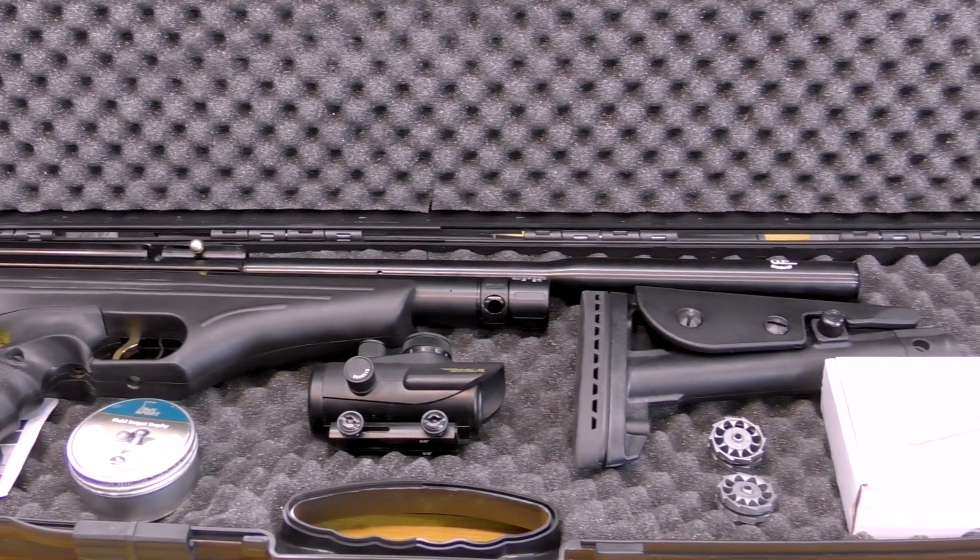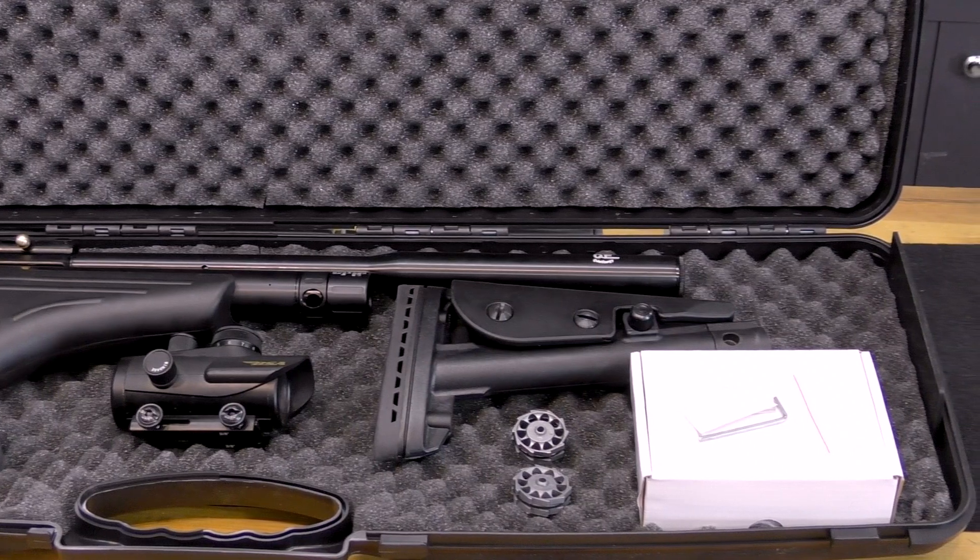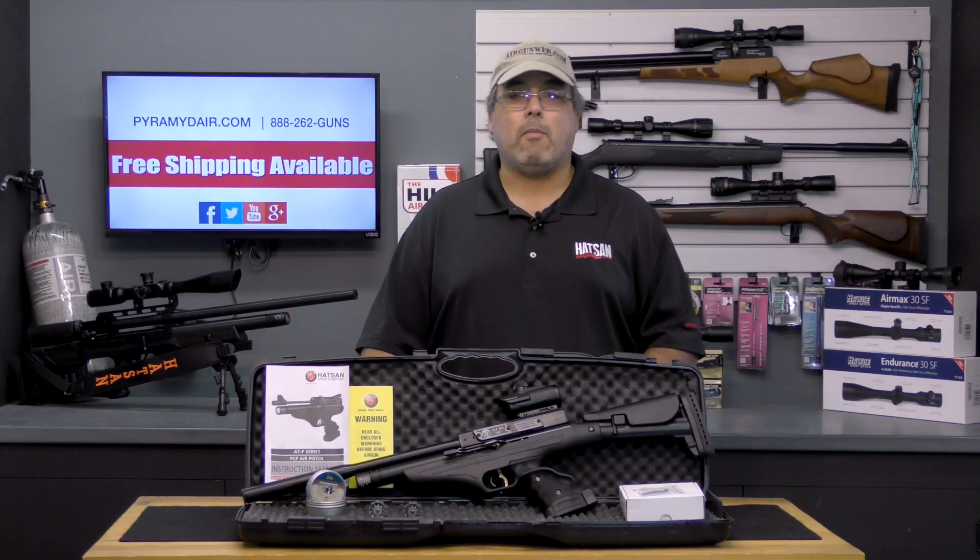Other features of this .22 caliber version include a hard shell case, two 10 shot magazines, an automatic safety and a fully adjustable 2 stage quattro trigger. Out of the box, mine is breaking at around 3 pounds, which is fine for my needs.